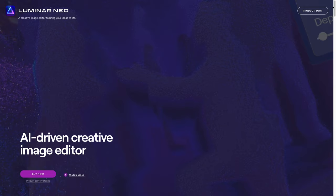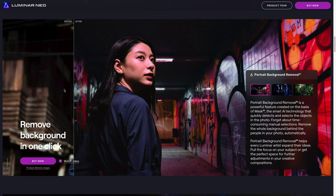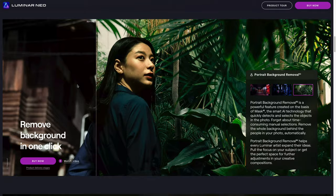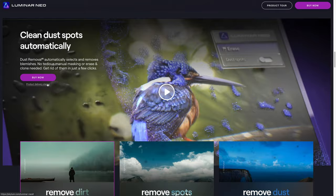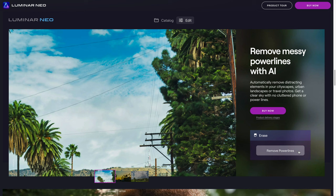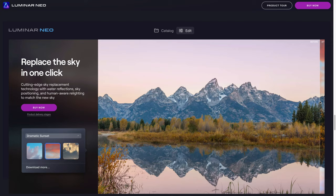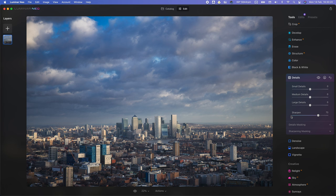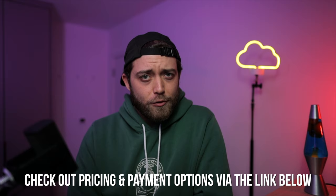A quick word from today's sponsor, Luminar Neo. Luminar Neo is an AI-driven image editing platform. It exists as a standalone platform or works as a plug-in for Adobe Lightroom and Photoshop, and opens up a whole new world of editing possibilities. Whether you are a portrait, street, landscape, or travel photographer, Luminar Neo has so much on offer — depth mapping, relighting, sky enhancers, power line and dust spot removals, bokeh enhancers, and so much more. It's incredibly affordable: you can get it as a one-time payment or pay it off in steps. Please support me and the channel by clicking the link below.